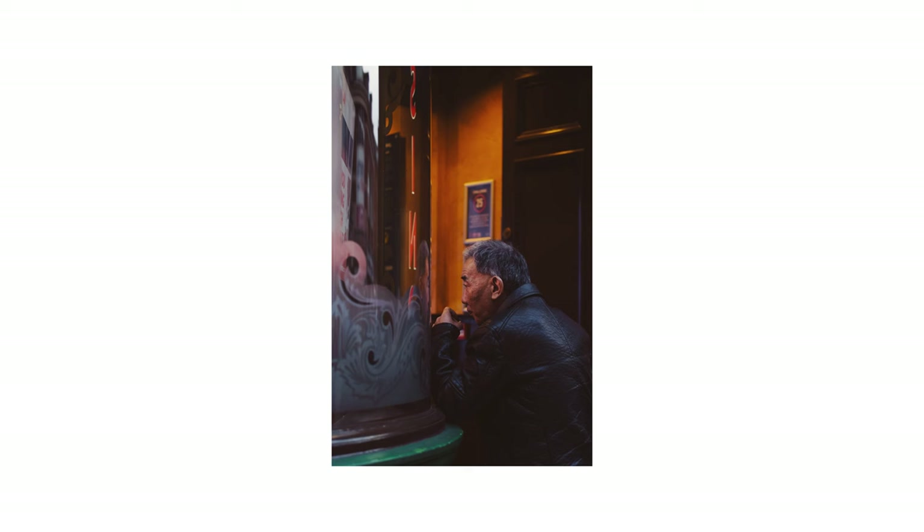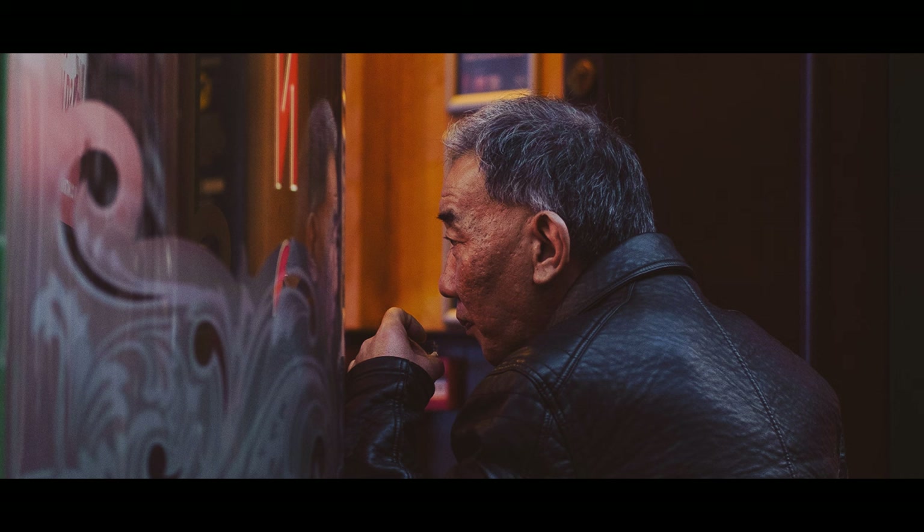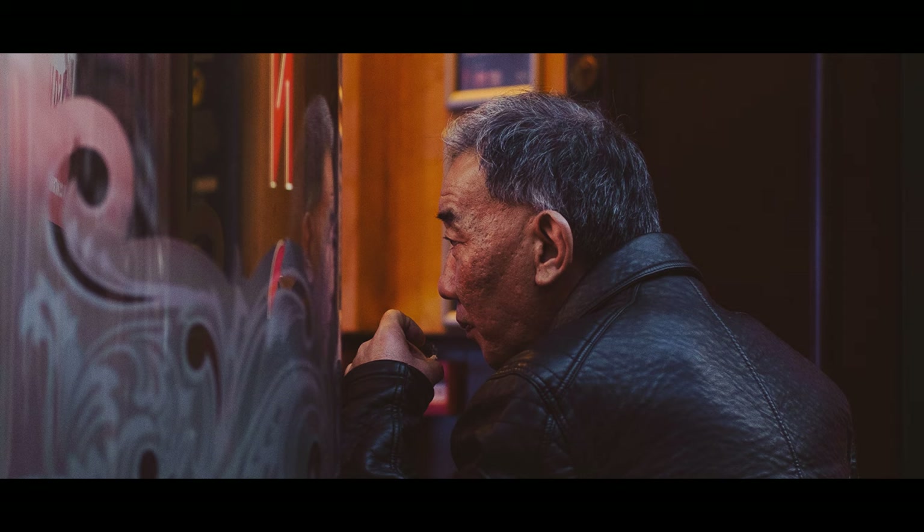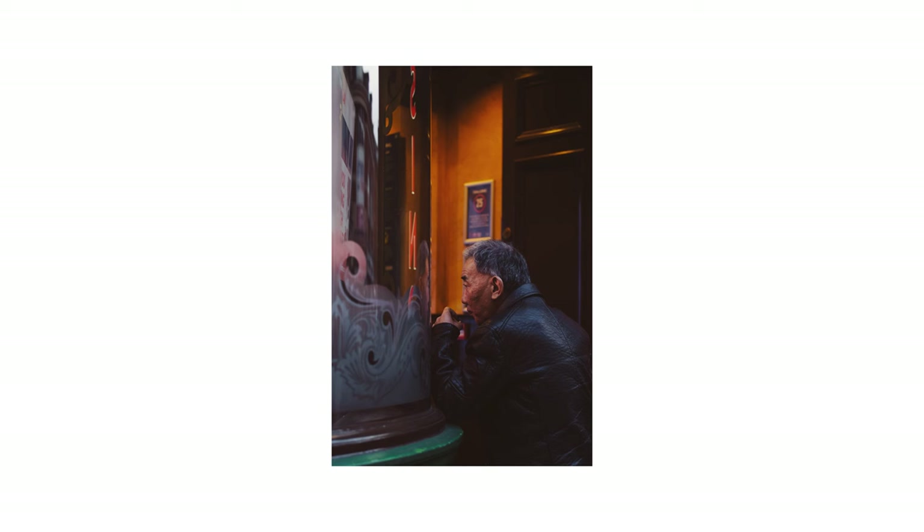Then I had this moment with the camera. I stood outside this casino slot machine-looking place in town, and this guy came out and lit up a cigarette, contemplating whatever had gone on inside. I knew, with the camera being slow, I had one shot to frame up the scene and capture the emotion I could feel. I forgot about the noise and the distractions and clicked the shutter. I really loved this photograph and the process of capturing it with the X-Pro 1.